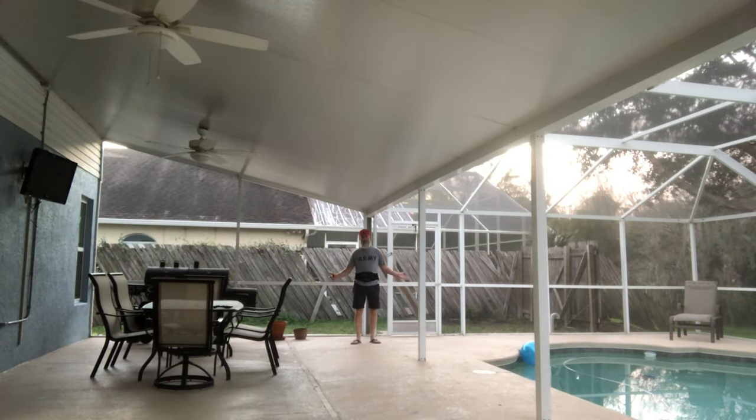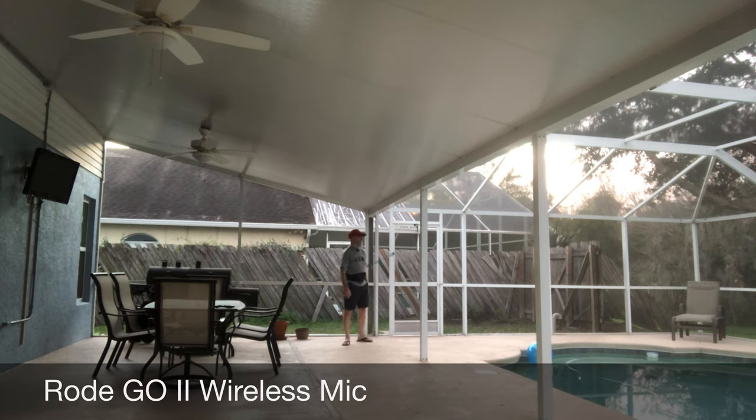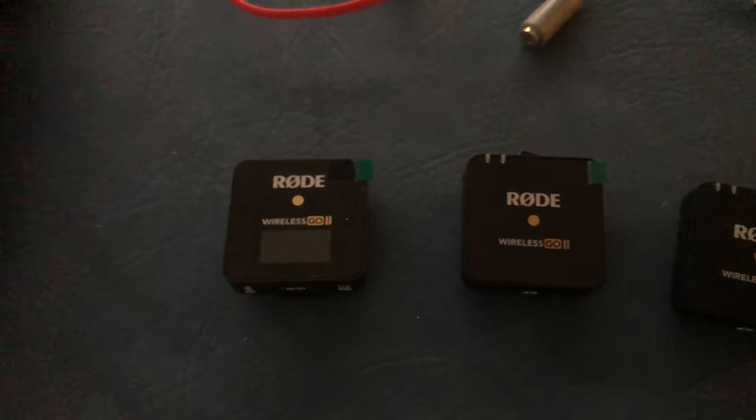And let me show you what I was waiting for. This is the same distance — 15 to 20 feet — with me talking with the Rode Wireless GO mic system. I'm not even trying to talk loud; this is just a normal volume that I'm talking at right now, so you can tell the difference — it's a vast difference.